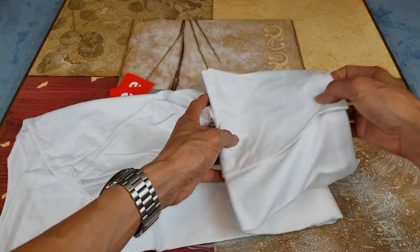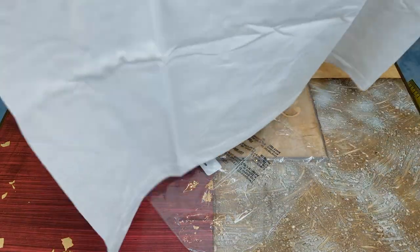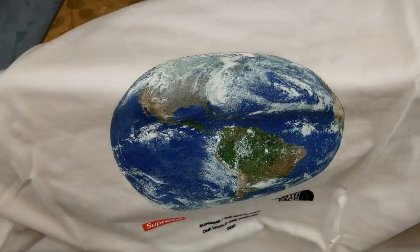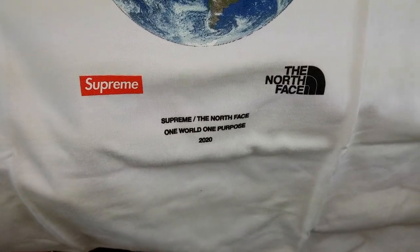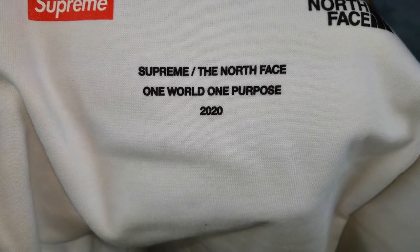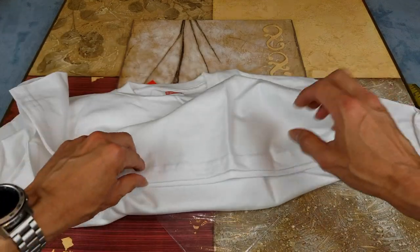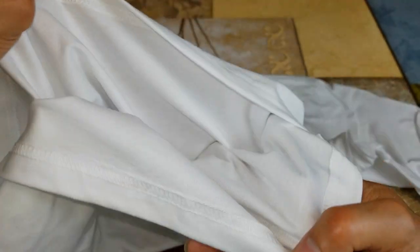On the back there is nothing. On the front you've got this world, earth, or globe graphic. On the left-hand side you have the Supreme box logo, and on the right-hand side is the No Face with the half dome. In the mid section you have 'Supreme x No Face, One World One Purpose 2020.' Here's the hem with the double stitching, and there's no tag.